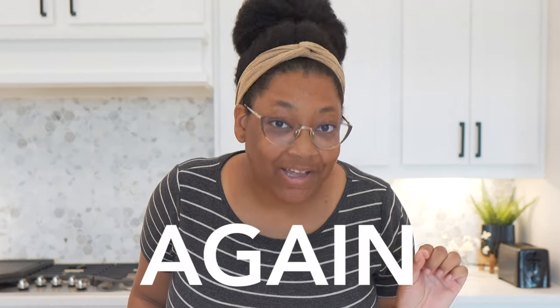I'm starting a cake business again, in a new location. Let's address the elephant in the room — our new home.